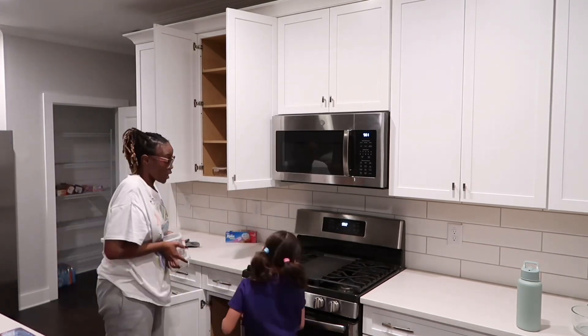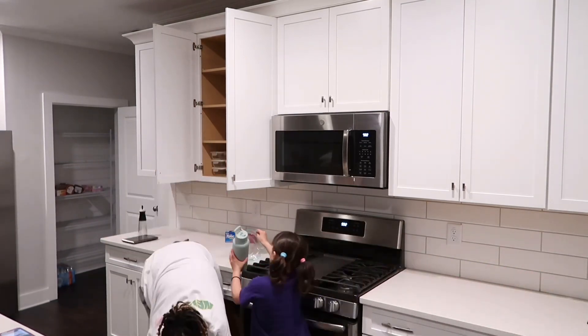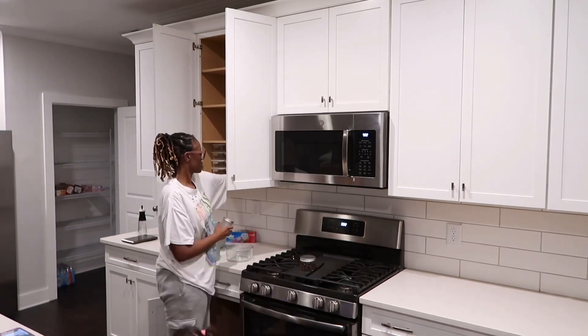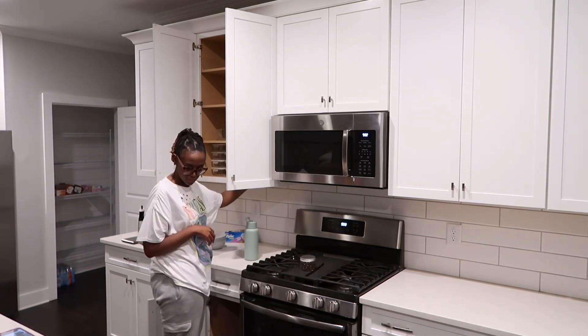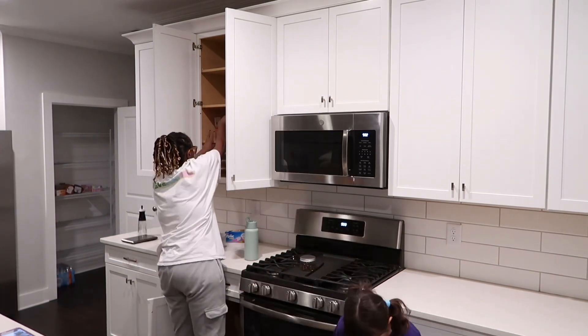Now we are working on putting up glass bowls, glass plates, and all of that. We're going to dedicate this cabinet to the glass bowls, and everything else is plastic. To the left is where I put all of our glassware, and to the right the only glassware is the bowls with the lids, but everything else is the plasticware.